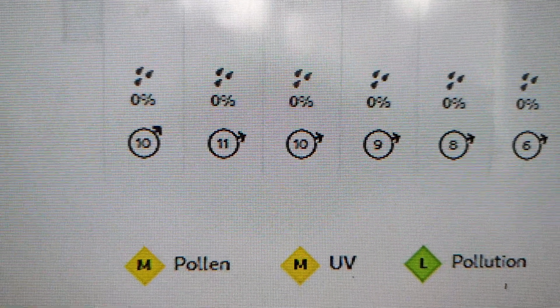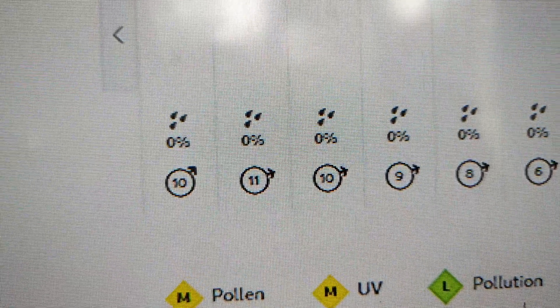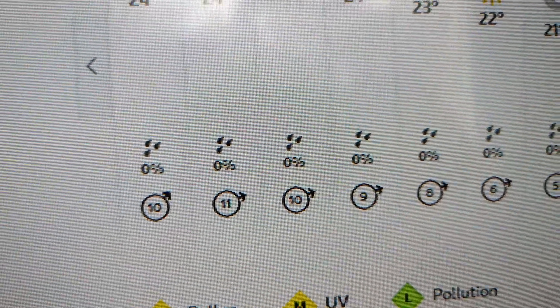Just so you know, that's what the wind speeds say — 10 now. I'll try and go out and film at 3 o'clock when it says 11. Sweet!